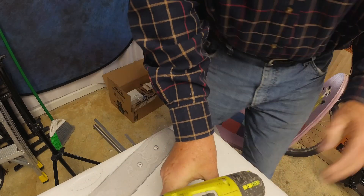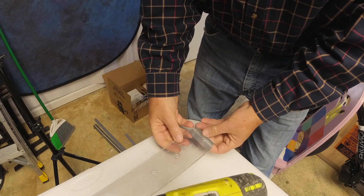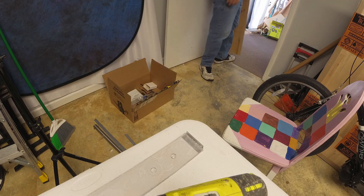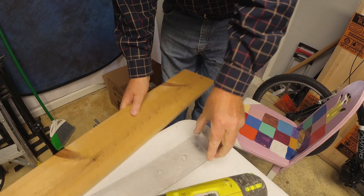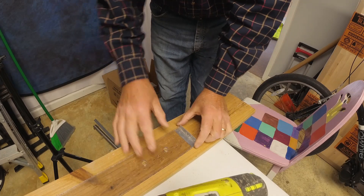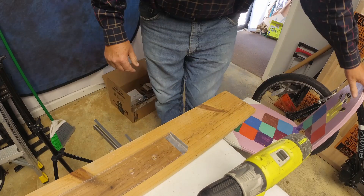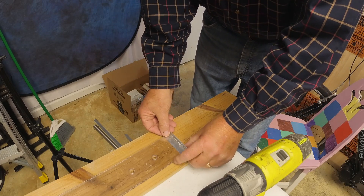I got an eighth inch bit and my aluminum. I'm trying to hide that jagged edge and being careful to remember to put the countersunk portions up so that it doesn't get screwed up.